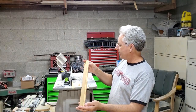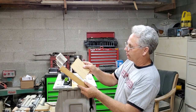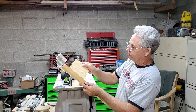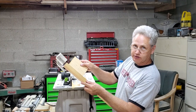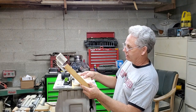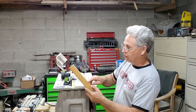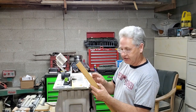I ran one of our stiles through the router and got a nice clean groove. We'll be able to put our quarter-inch piece of plywood firmly right in there, and it'll still have enough room to expand and contract with changes in the weather — this is going to work out really well. I'm going to cut the rest of my mortises — one on the inside of each of the four pieces — and then we're going to cut our tenons.